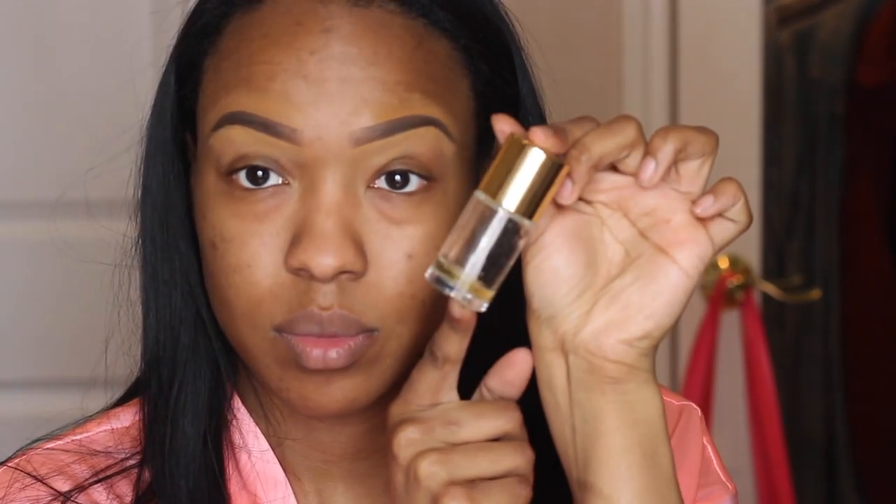Hi guys! Starting with my brows already done. I'm using my NYX primer — the Honeydew — my favorite, putting it all over my face. Then I'm putting on some Vaseline because it's cold outside and my lips have been a little more chapped than usual, just to prime for whatever I'll be using on my lips later.